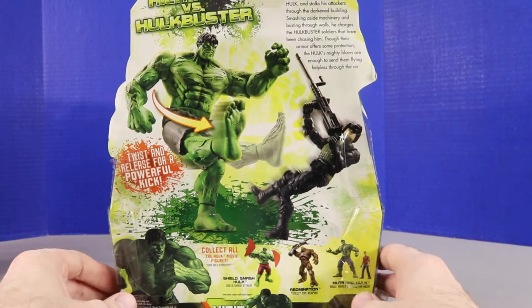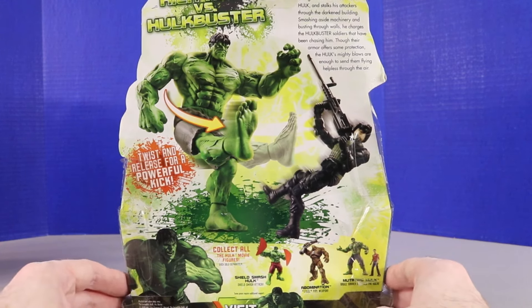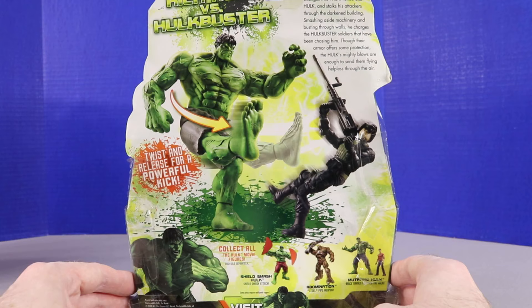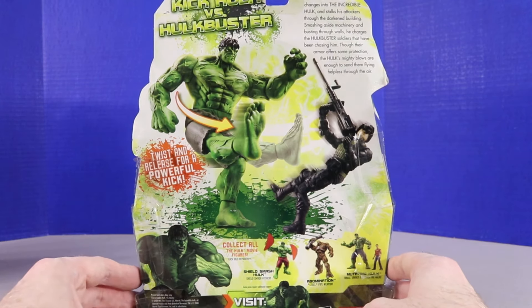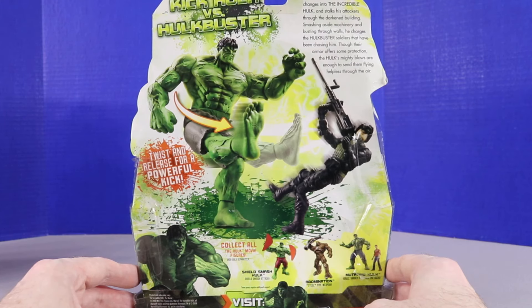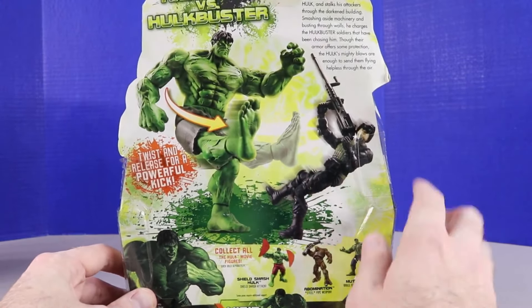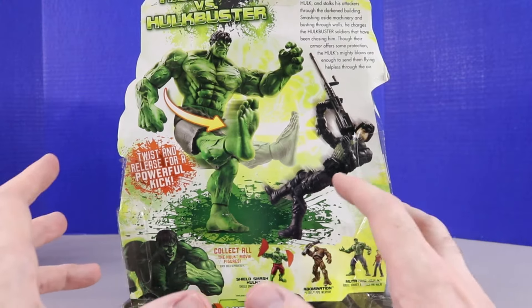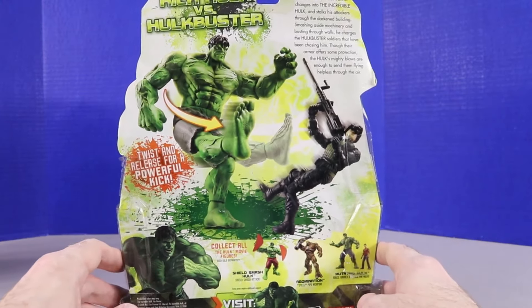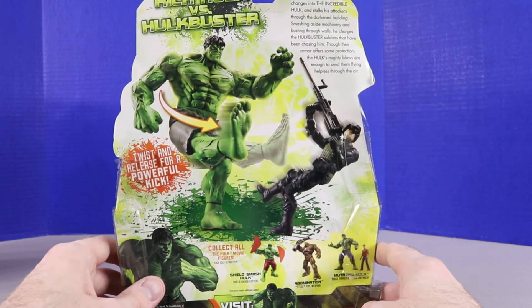I'm debating whether to save all the glow-in-the-dark figures for one video. I definitely want to open that Bruce Banner Hulk figure today for sure. We have Mega Kick Hulk versus Hulk Buster — Hulk versus Hulk Buster. So this must be the Hulk Buster guy, though it's not the actual armored Hulk Buster. Twist and release for a powerful kick — that's pretty cool.